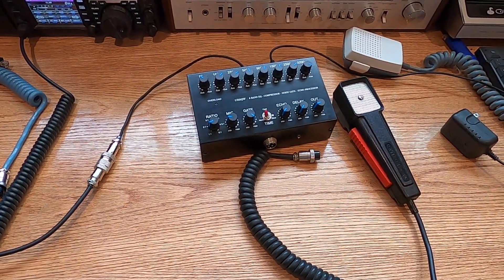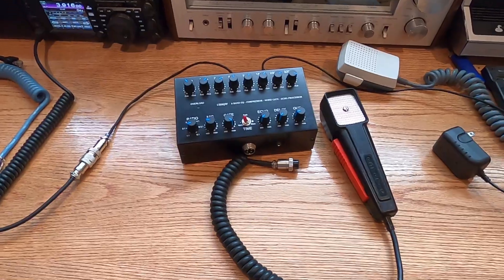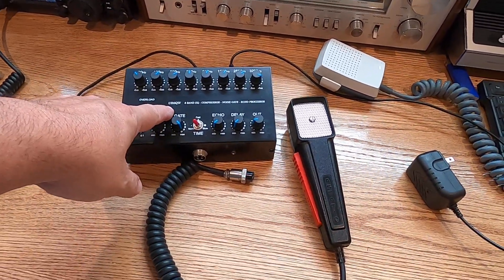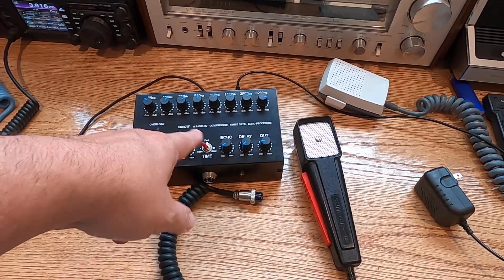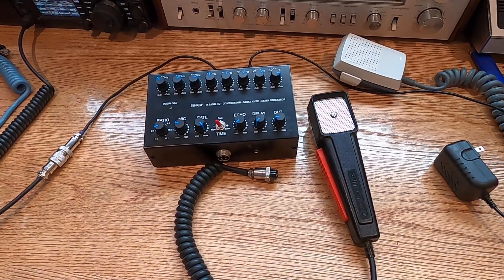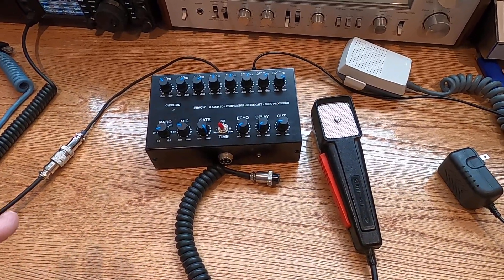390 Wagon Master here. I'm going to show you something I've been playing with today. Last night on the live stream, I was talking about my little UR6QW. This is a little 8-band EQ compressor. They sell these on eBay. I bought this back in 2018, I believe it was.